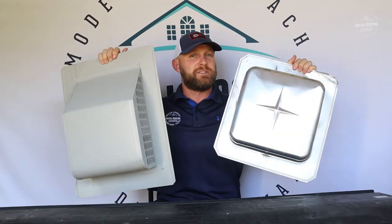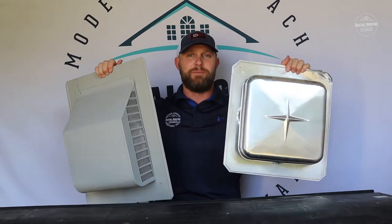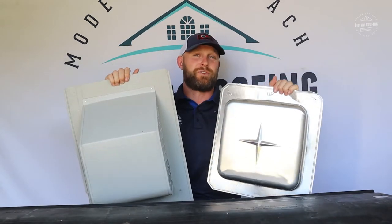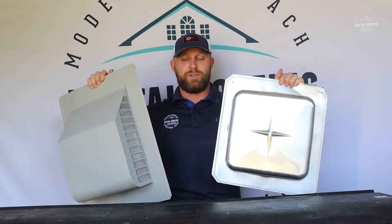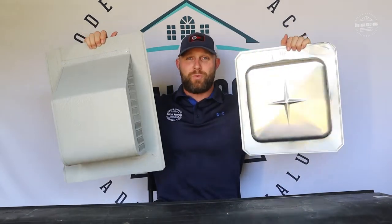These are your traditional box vents. They've been used for a very long time, and keep in mind there are plenty of three-tab asphalt shingle roofs out there with these installed that have lasted over 20 years with no leaks. Ridge vent is superior, but these still work. Now I'm going to give you the reasons why I think they're not the best option.